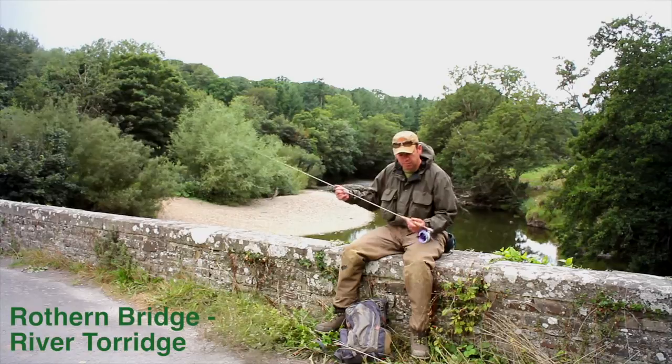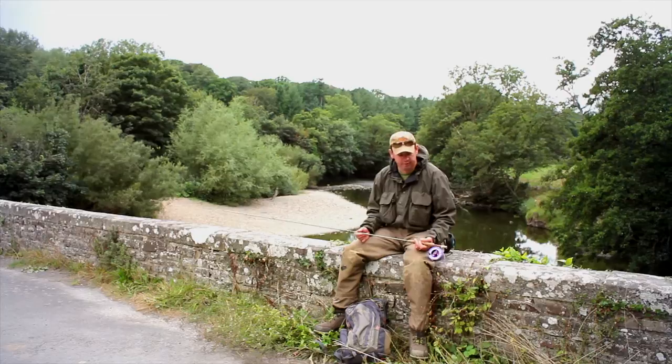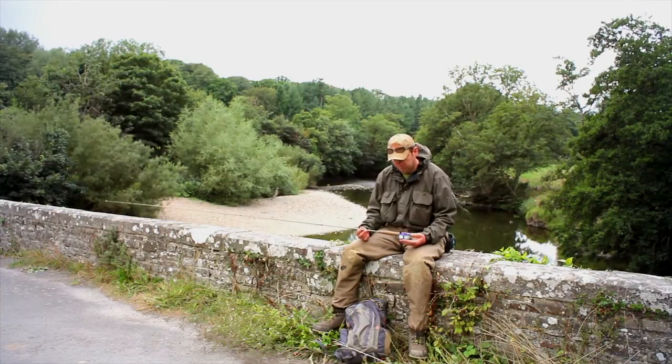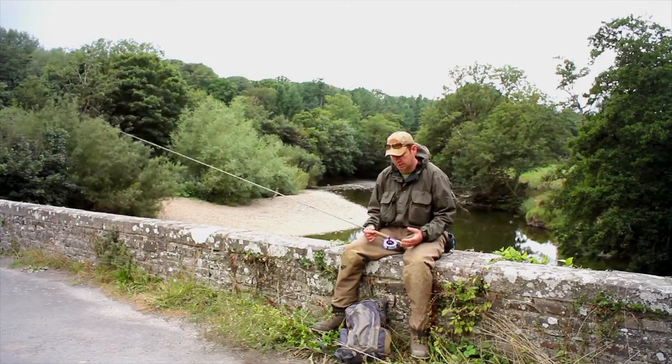So first off, rod and reel. I've got a 9ft rod here rated for a 6 weight line. A 9ft 6 or 7 weight rod will be absolutely fine for this beat, and I've got a floating line. Sometimes a sink tip would be quite useful, or what's called a midge tip, something with a very slow sinking tip to just get below the very calm surface that you can see here.